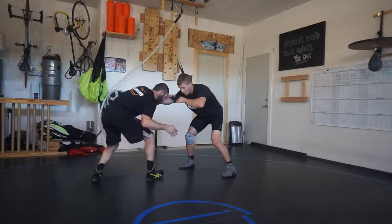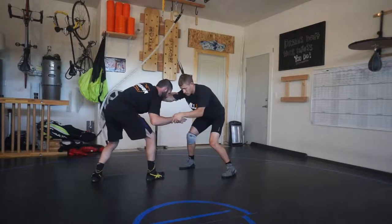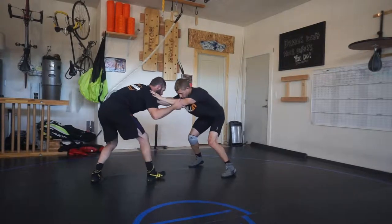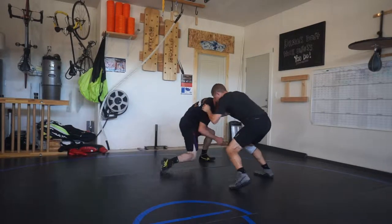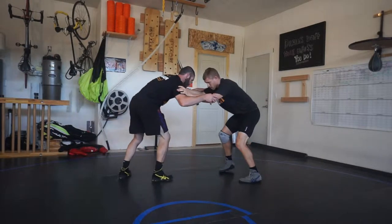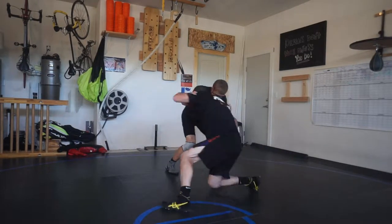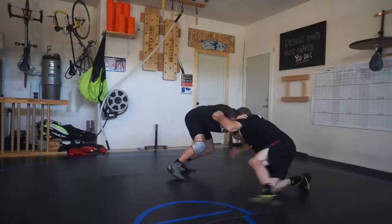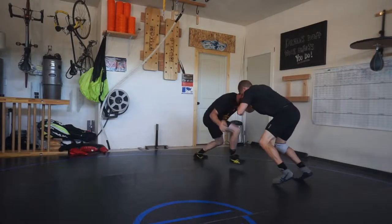This is part two: blocking your opponent's attack arm or his lead arm. Notice that arm right there - his right arm is his shooting arm. I'm going to lower my level, my head gets in position, blocks him in the shoulder, and I block just inside his attack arm. Notice his hand is almost going right down to the mat because I'm blocking it.